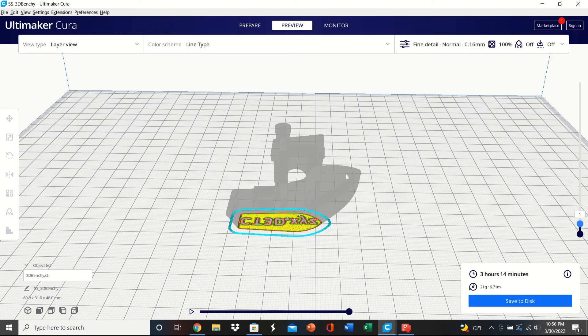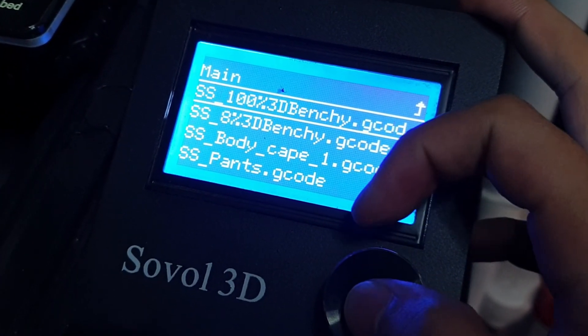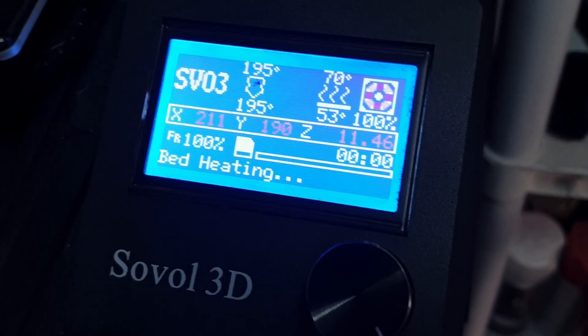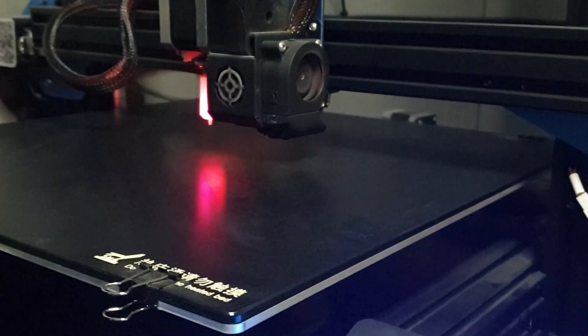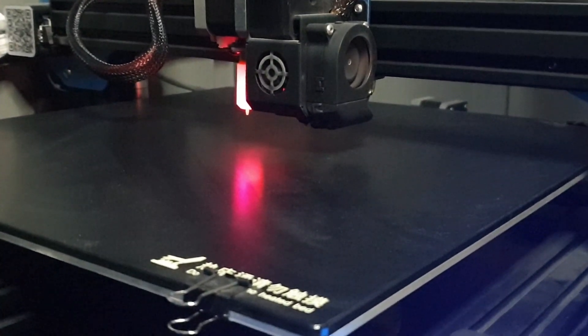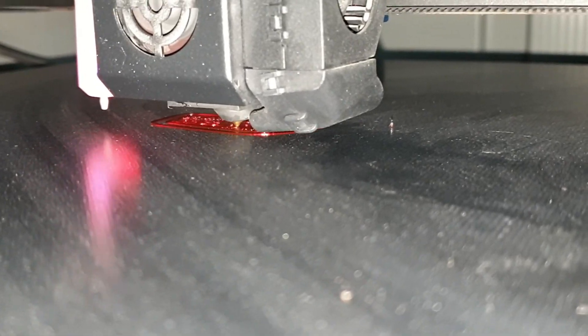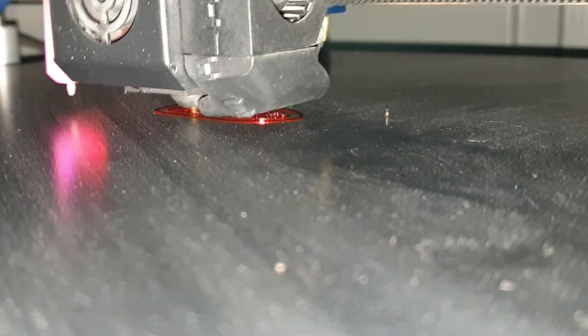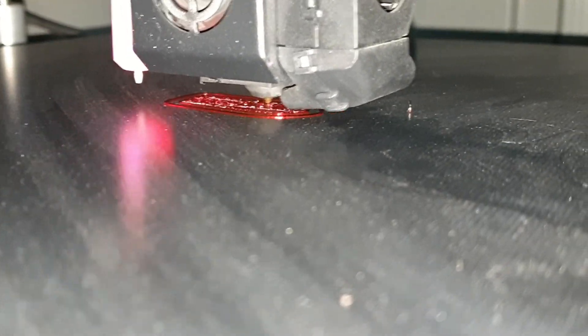The first one I'm going to print is the 100% Benchy since it takes the longest — I'll leave it printing overnight and get back to it in the morning. It should start preheating the bed to 70 degrees and the nozzle to 245 degrees. The print has begun. I can't see too clearly in there but the adhesion at the very least seems to be holding pretty nicely. I'll leave this overnight and come back tomorrow to either see a mess or a very good print.